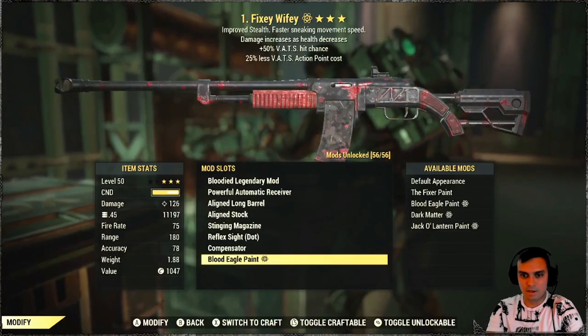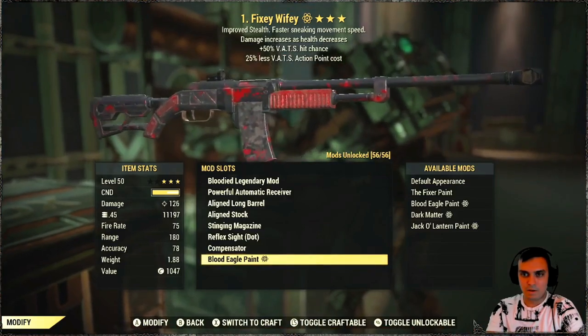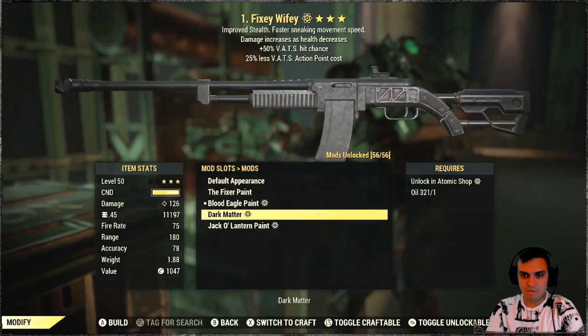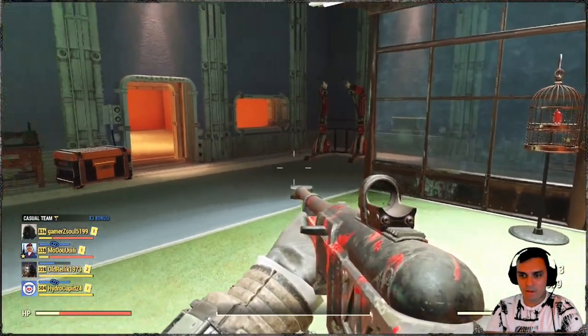Let's take a look at it — I'm going to spin it a little bit slower. Looks cool. Personally I still prefer Dark Matter to be honest. So first person view — that's how the paint looks like.